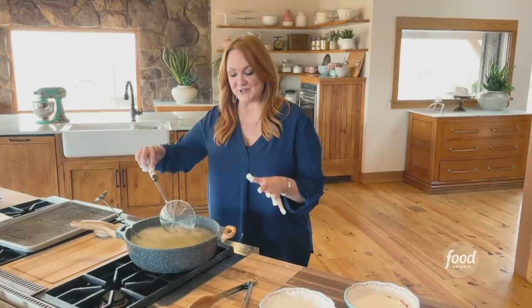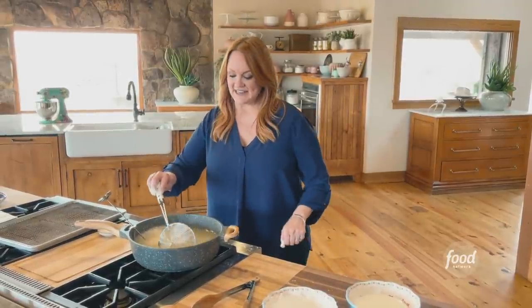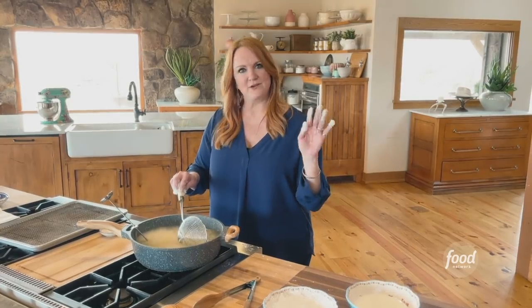I'm going to fry these until they're golden, then take them out to drain. I'll do the same thing with the second batch of zucchini and then go wash my hands.